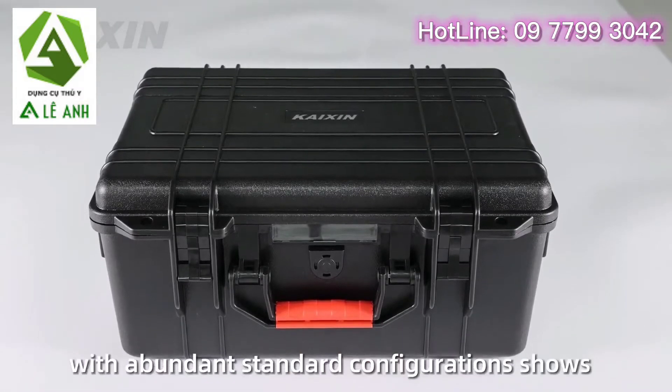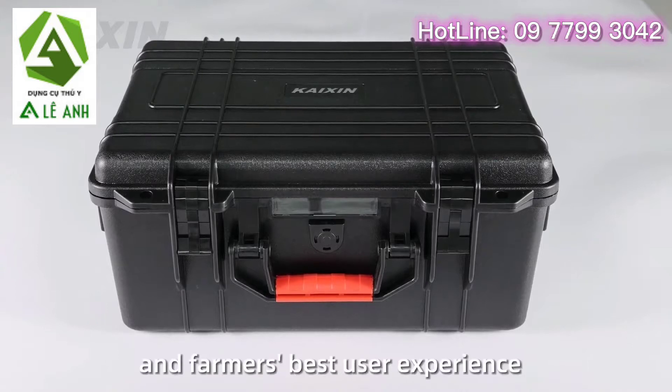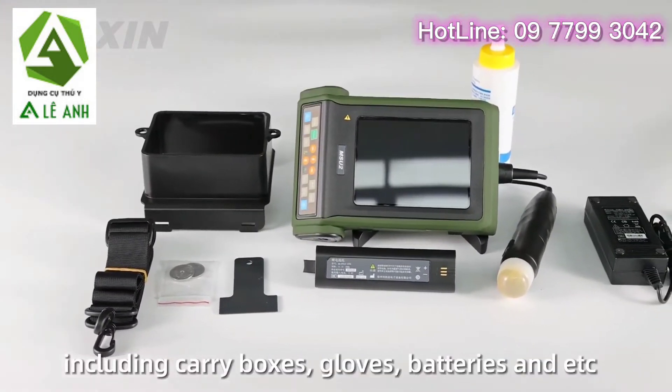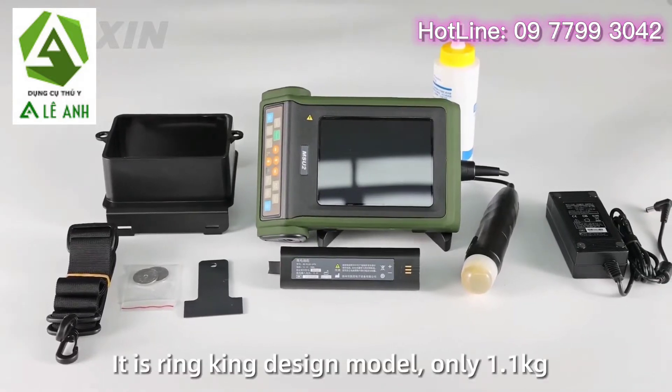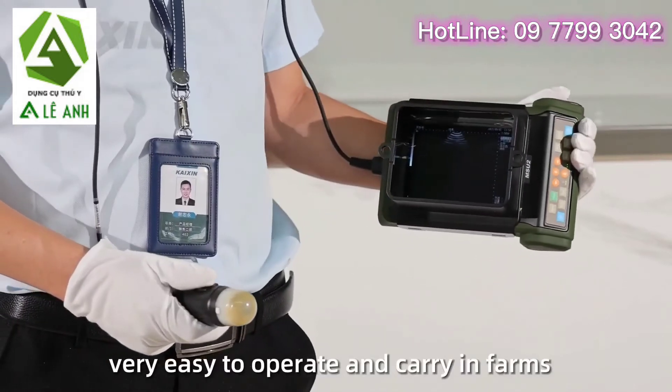The MSU2, with abundant standard configurations, shows veterinarians and farmers the best user experience, including carry boxes, gloves, batteries, and more. It is a ranking design model, only 1.1 kilograms, very easy to operate and carry on farms.